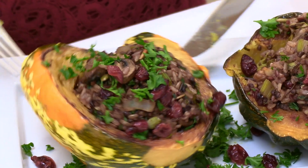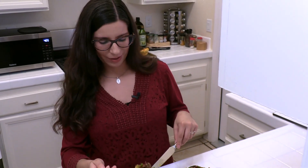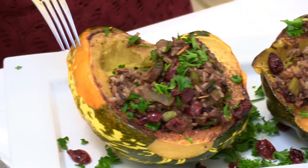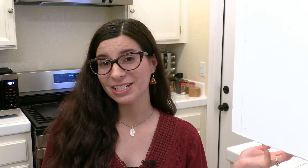Now trying a bite of the carnival squash — look at how festive that is with the cranberry. The carnival squash flesh has a slightly milder flavor, pretty similar to the acorn. Whatever kind of winter squash you can find at your local store this time of year, as long as you can stuff it, it'll be perfect. Please give this video a thumbs up if you enjoyed this recipe, and comment below — is this your first time making a vegan Thanksgiving dish, or how long have you been vegan? Subscribe and hit the notification bell so you don't miss next week's special vegan Thanksgiving dessert. See you next week!